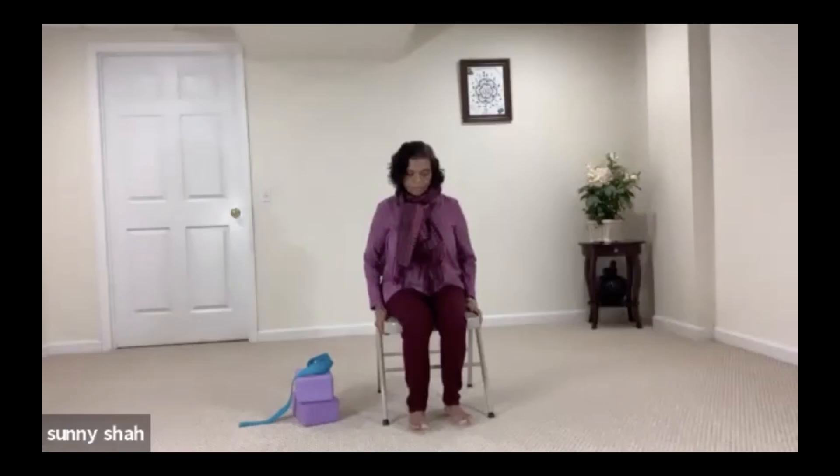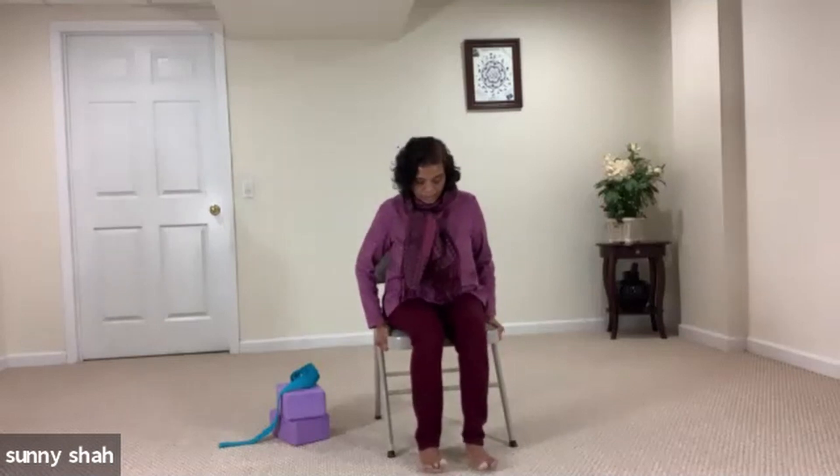Lift your spine up toward the sky and make sure you're sitting upright and not touching the back of the chair. You're away from your chair but you're upright. We're not going to sit leaning back — lift your spine and connect your hips by wiggling it. All four corners of the feet are connected to the earth and softly place your hands on your thigh.